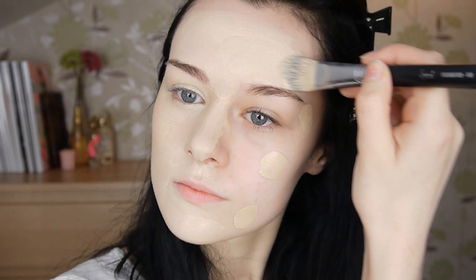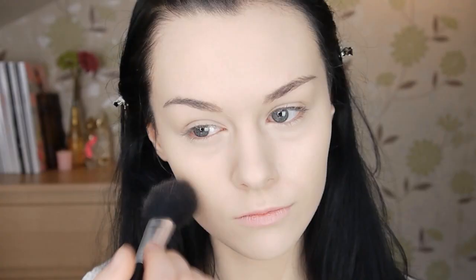Snow White has beautiful pale skin, so to start I'm going to apply Estée Lauder Double Wear foundation in the shade Bone. This foundation has lovely heavy coverage, so it will help to achieve Snow White's flawless complexion. Cover up any dark circles or blemishes with concealer and then dust over with powder to set everything in place.